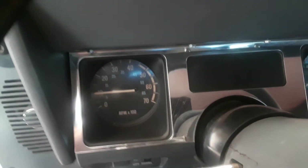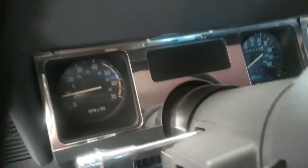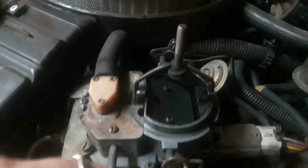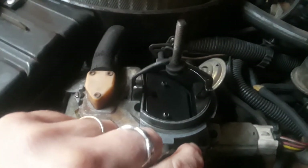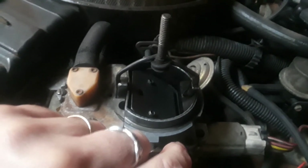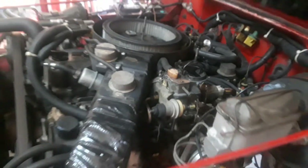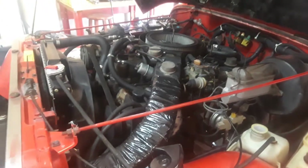Wow — to my surprise it actually started right up, holy crap! It started right up, but I think the choke plate is a little bit too far closed. It's a little better if it's open. Well, that's better than it's ever started before.